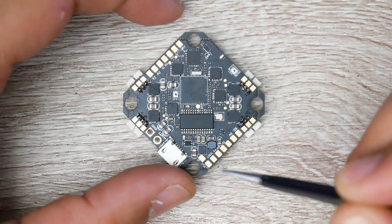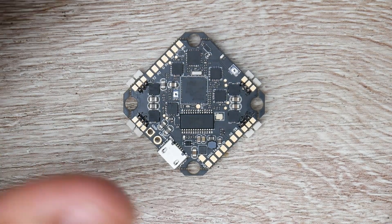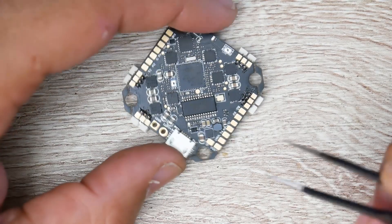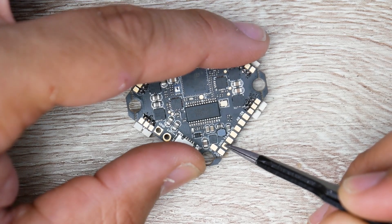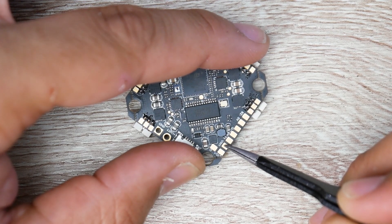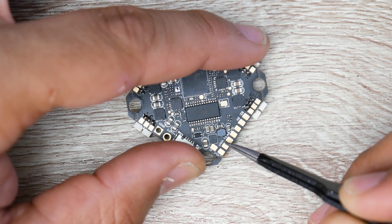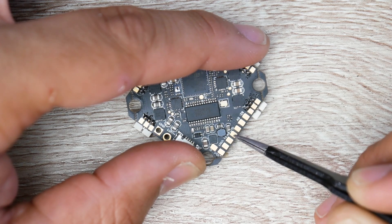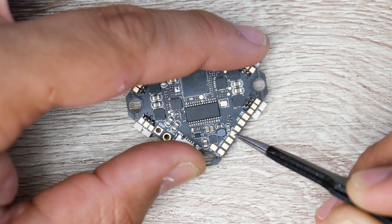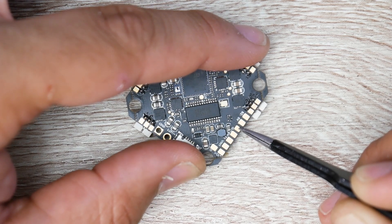For the camera, there is only a 5 volt option, which is fine because most cameras take 5 volts anyway. The yellow wire is your video signal and goes to the video input pad. Skip one pad over for 5 volts, which is the red wire for your camera. The next pad over is ground for the black wire of your camera. The naming structure on the board can be a bit confusing so just follow these positions.